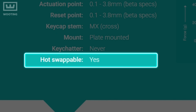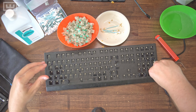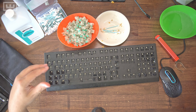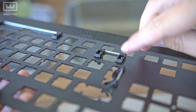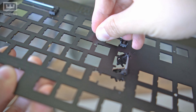First, remove the switches from your board by locating the clips on the top and bottom of the housing. Once you've located them, grab your switch puller, insert the claws against the clips, and simply pull them out. Once all switches are removed, get your screwdriver and remove all the screws on the top plate. Before cleaning the top plate, don't forget to remove the stabilizers first — press the clips on the back and push downward and they should pop out.